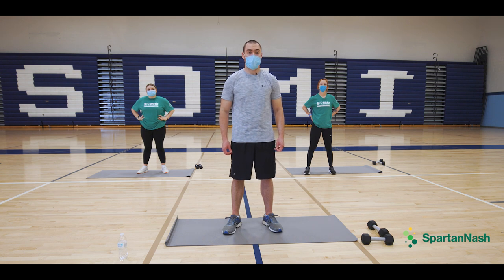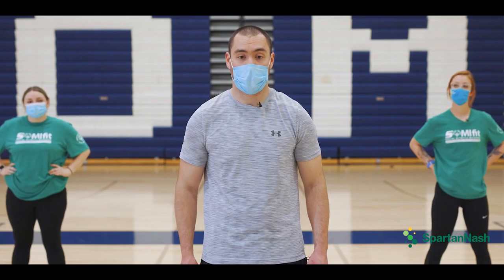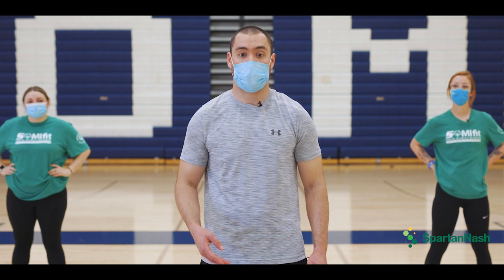Since we've done three weeks of the exercise videos, we are now going to do all the exercises all together.